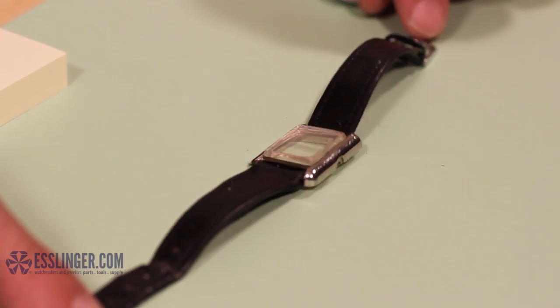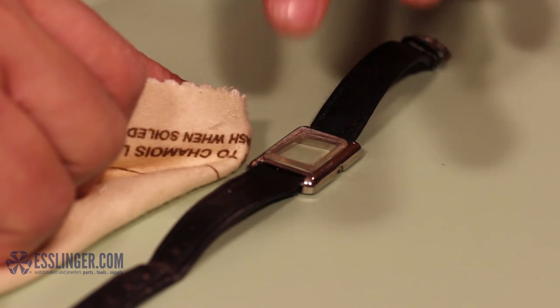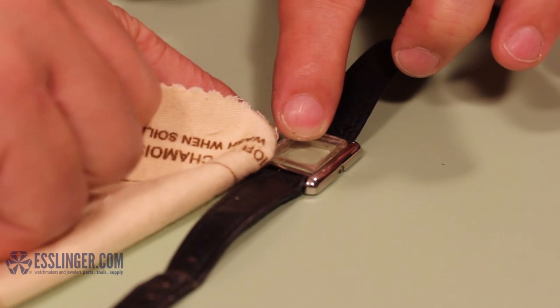Immediately take your selvite cloth and wipe away any excess glue from the watch crystal and bezel. Be sure that you don't press too hard and wipe the glue out of the edge around the crystal or push the crystal out of position.